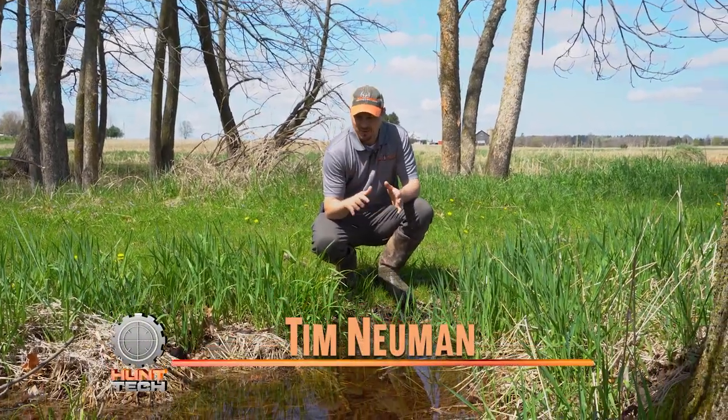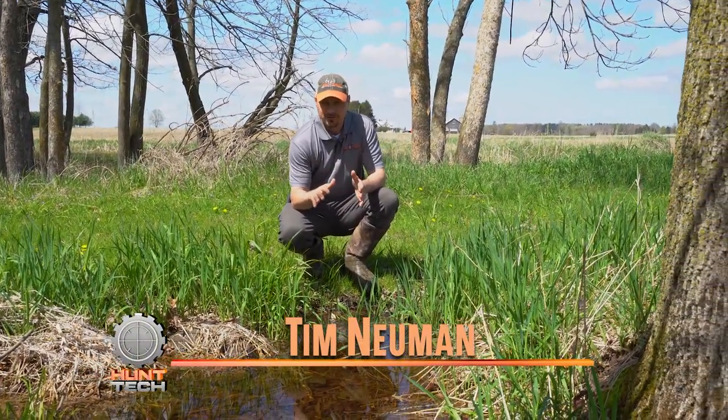Hey guys, Tim Newman from Analogix. Today I want to talk about water use in the whitetail world.